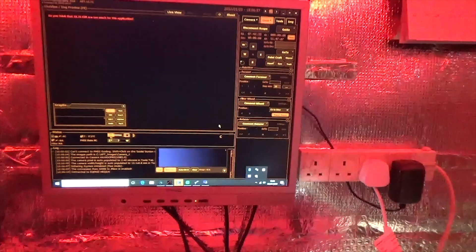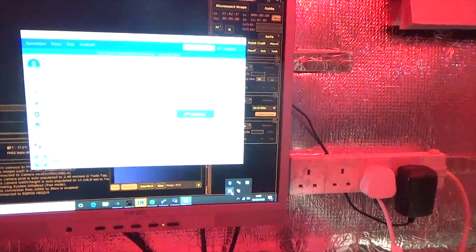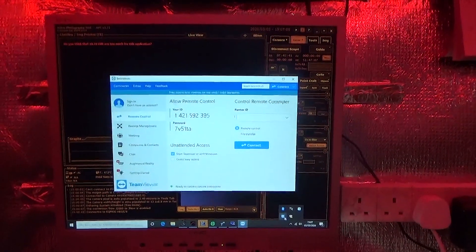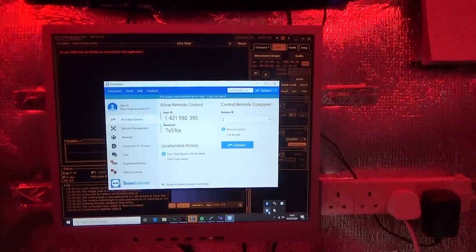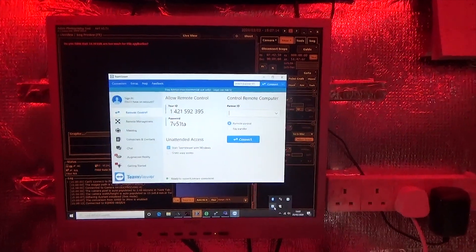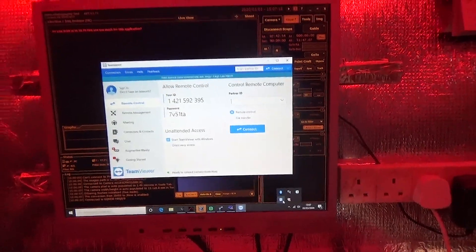Once I've finished setting up out here, what I tend to do is turn on TeamViewer and run everything from my computer inside the house via Wi-Fi. So I'm not sat in the shed every night all night — once everything's running nicely and I'm happy, I'll go back and run everything from the house.